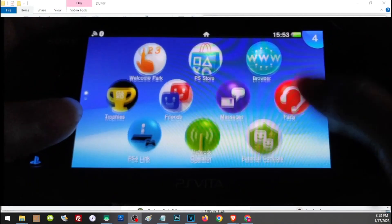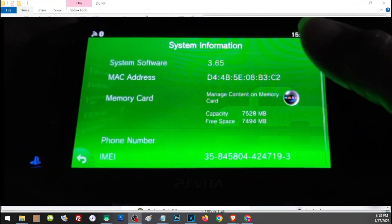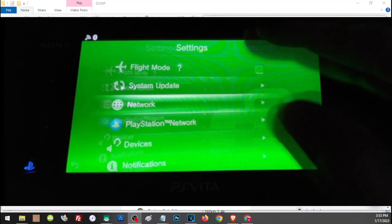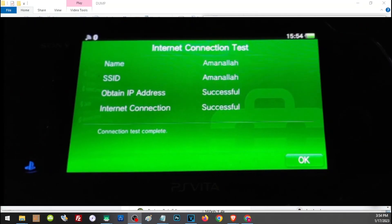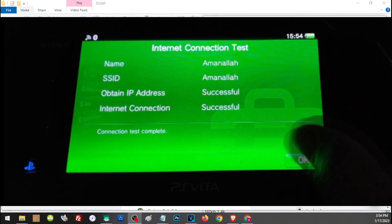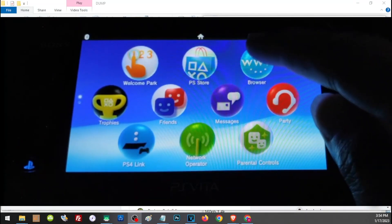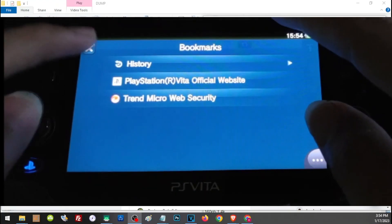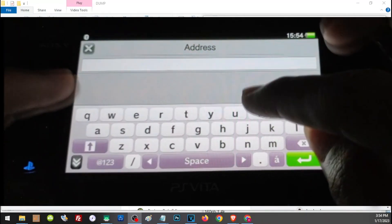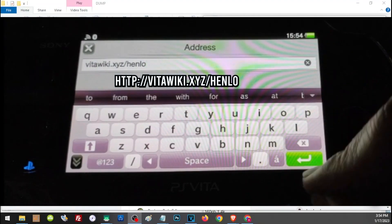On our Vita, let's check our firmware — we're currently on 3.65. The first thing we have to do is make sure we are properly connected to the internet, so connect your Wi-Fi and ensure you have a proper connection. Then go to the web browser and navigate to this address, then press Enter.